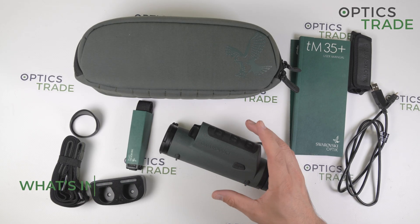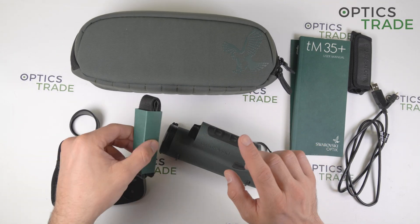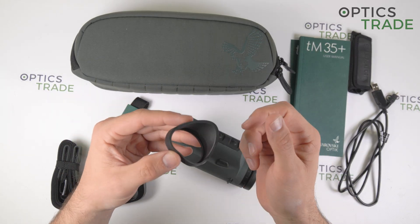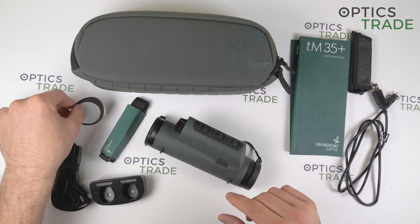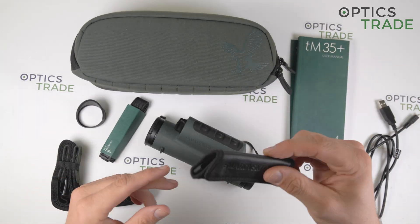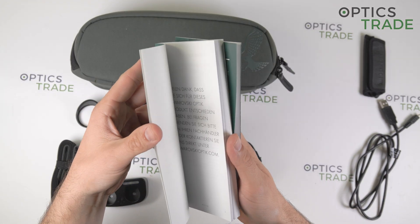In the box you get a really nice carrying bag, a carrying strap for the bag, and carrying straps for the device itself. There is a rubber piece for the ocular which is more comfortable to use as a monocular during day and night, and makes you more invisible to the environment. You also get a charging adapter for two batteries at once and a charging cable, a leather piece to attach to the carrying strap, and a quick guide plus a user's manual in different languages.